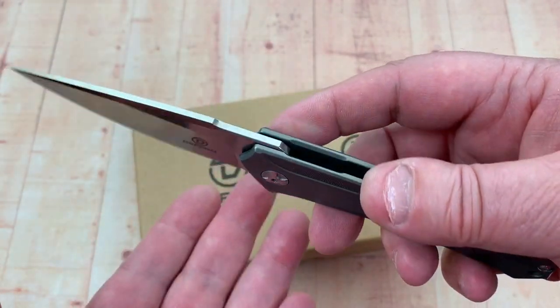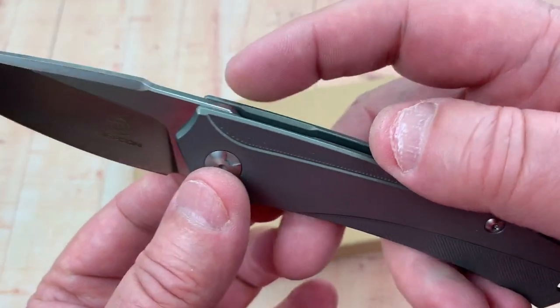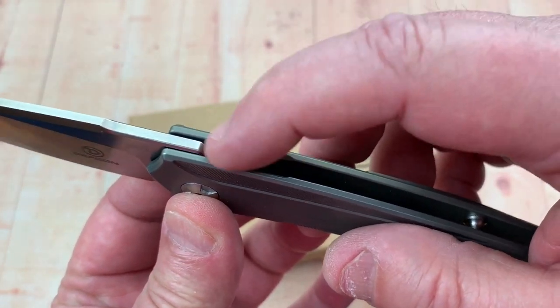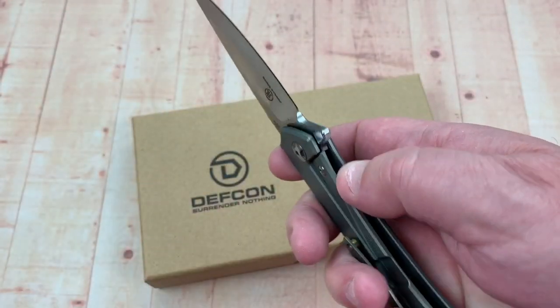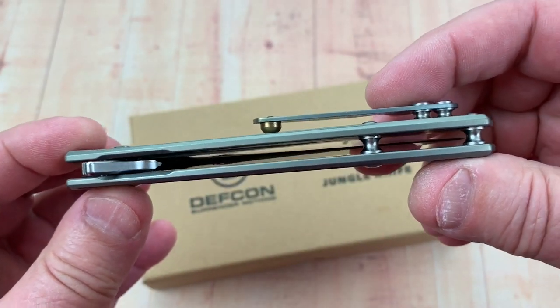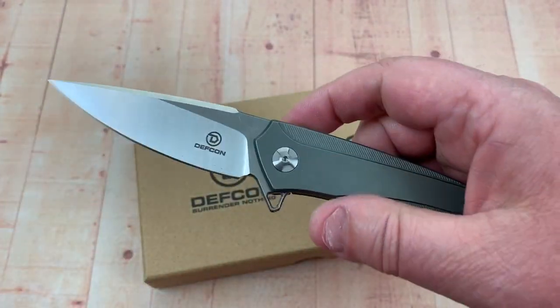The choil kind of hits all those needs. The flipper tab has a chamfered, milled-away area for a finger landing zone — that's nice. The blade is centered up; I don't have any lock rock or blade play with this knife.